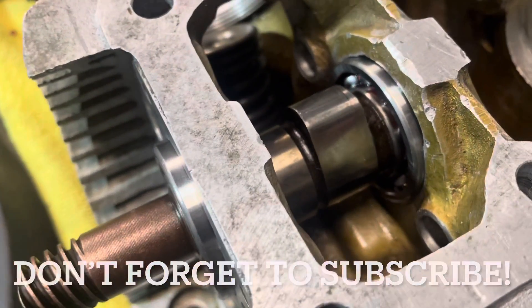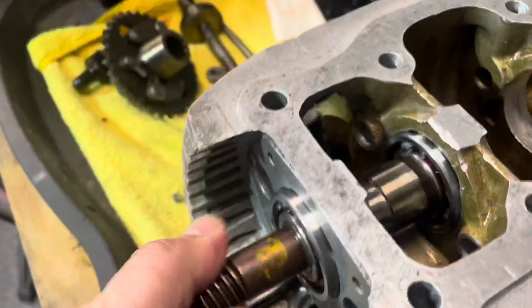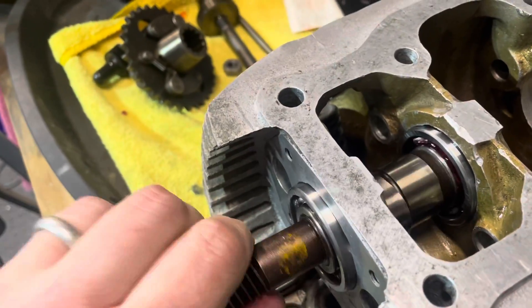That's about where you want to be — just kind of two-thirds of it on, a little bit yet exposed, because we need to put the other side of this thing in. But right now, that side is installed.